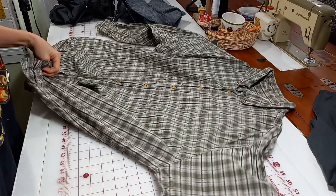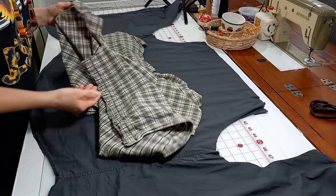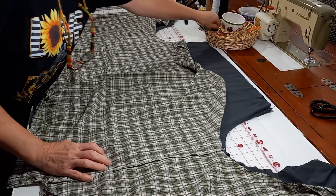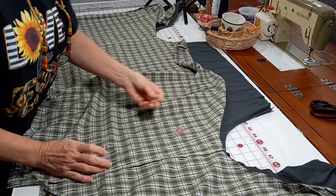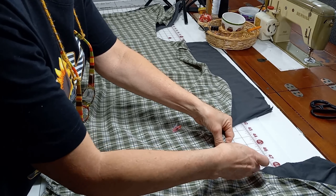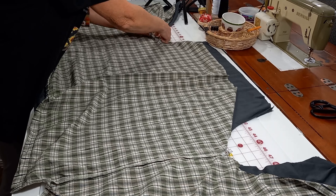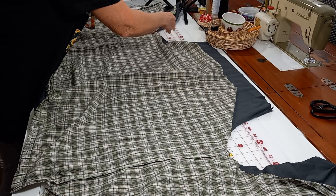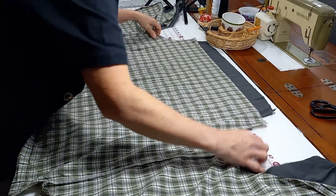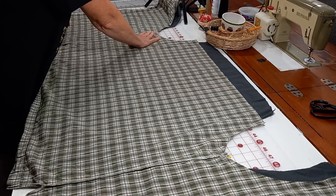Then you want to do the same with the second shirt. Once you've got your shirts deconstructed, you put the right sides together. I usually put my back on first. With right sides together, you want to match that seam. I use a little clip at those seams where you're going to be sewing. You want to make sure they're lined up and then just flatten it out nice and smooth as best you can. You may have a little bump here and there.